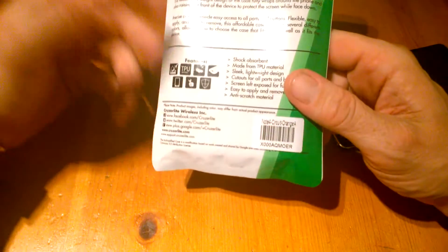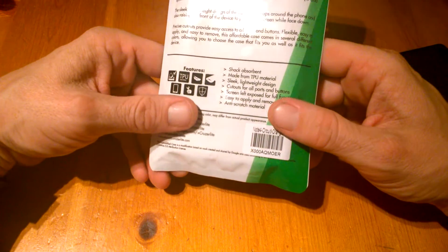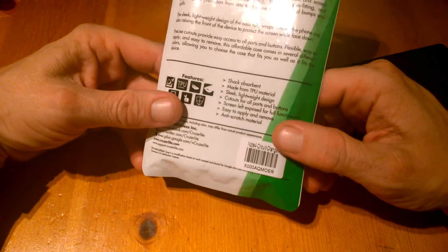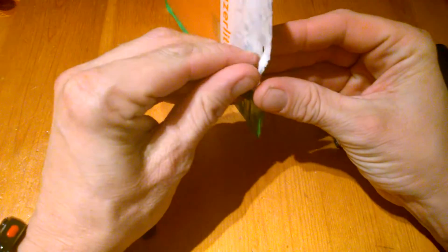The price is not exorbitant, which is always a bonus. Gel cases are preferable over plastic cases, as I always advise. Made from TPU — sleek, lightweight design. Cutouts for all your ports, easy to apply, and anti-scratch material.